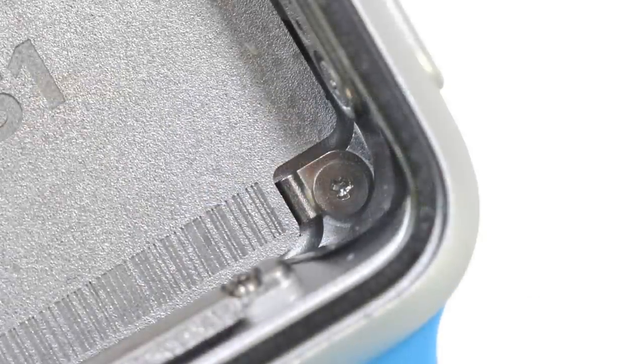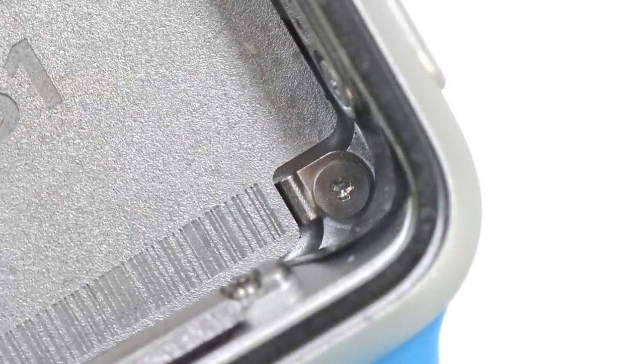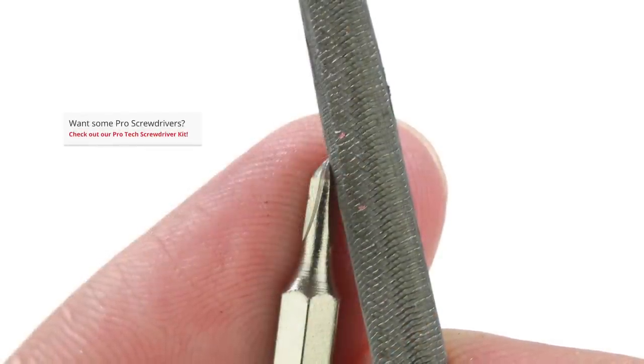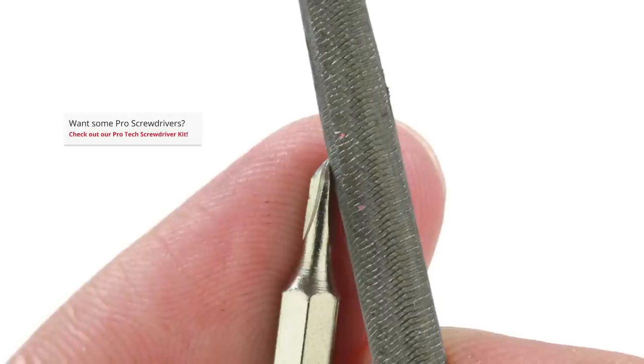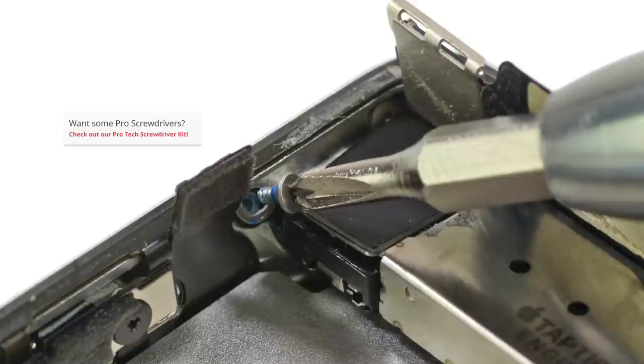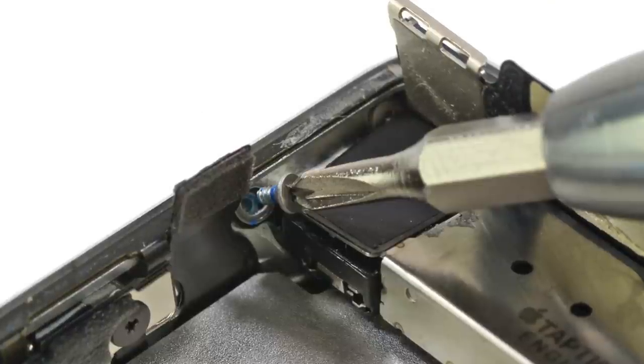Digging further into the watch, we encounter some of the tiniest screws we've ever seen. These little tri-wing screws are so small, even our smallest bit wasn't up to the task. But we aren't ones to take this lying down, so out came our files, and with some minor modifications to our bit, we were able to get these screws out.